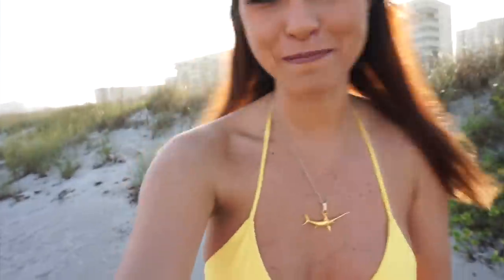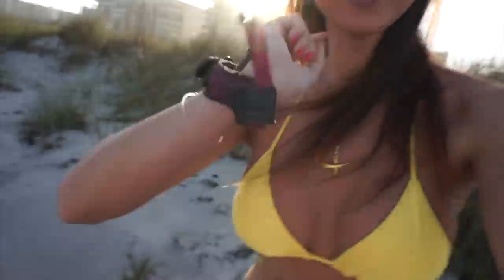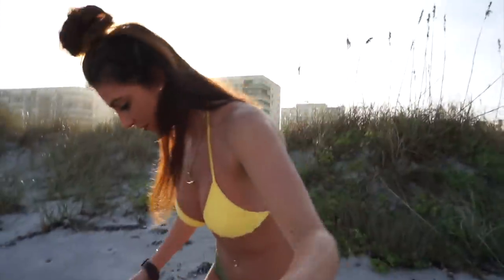The surprise was — obviously I'm in my bikini out here at the beach, gonna shoot my bow. Let me put my release on here, so let's get it going. The camera's rolling right now.